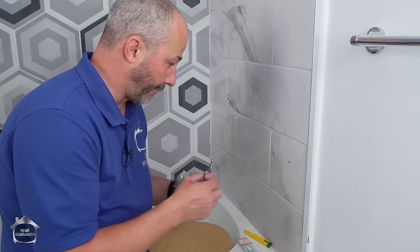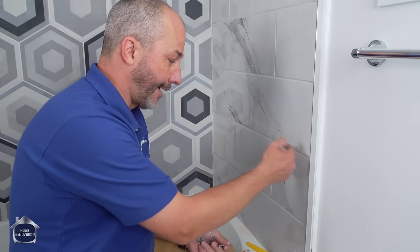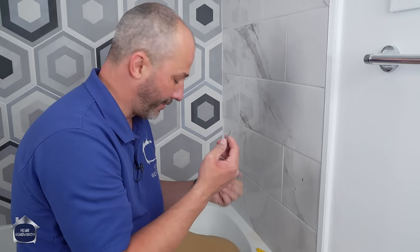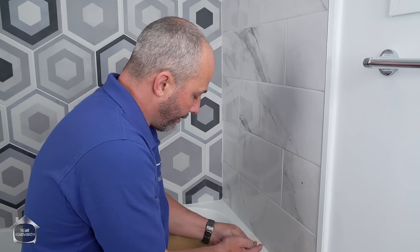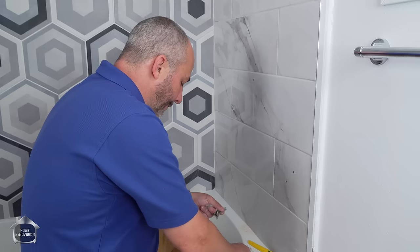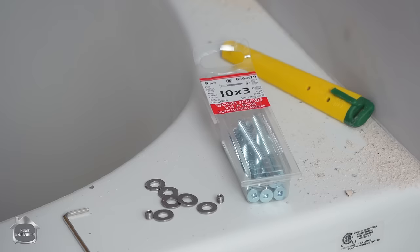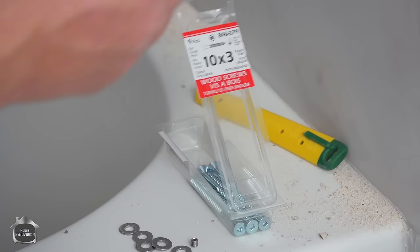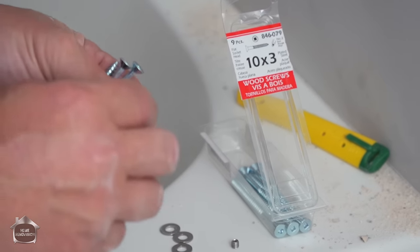The package comes with some two-inch stainless steel screws, perfectly suited for a regular installation. But because we're tile over tile, I'm only going to end up with about a quarter inch of screw in the actual threads in the wood, so we're not going to go with those. Instead, we're going to use the washers that come in the package along with some number 10 three-inch screws — these bad boys — in conjunction with the washers. That's how we're going to mount this.